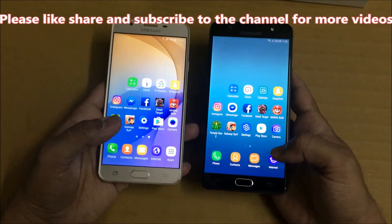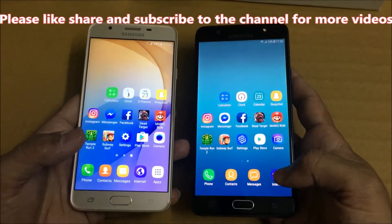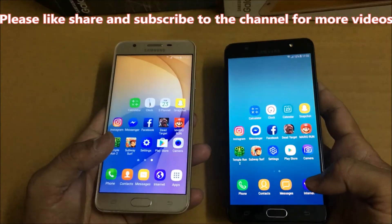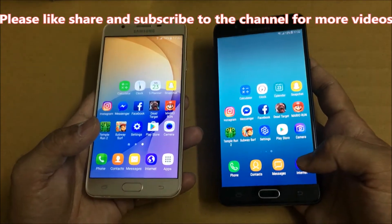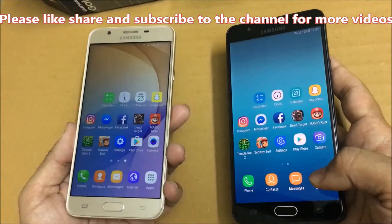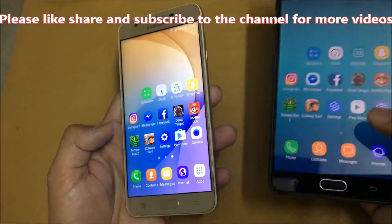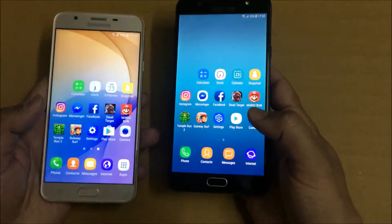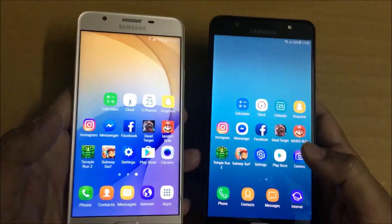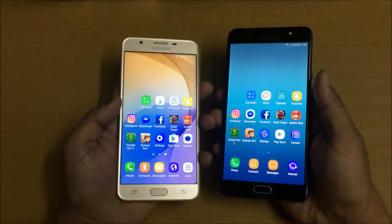Hey guys, welcome to my channel. In this video I am going to test fingerprint speed between Galaxy J7 Prime and Galaxy On Max. The Galaxy J7 Prime has 3 GB RAM, 16 GB storage, and an Exynos octa-core processor. The Galaxy On Max has 4 GB RAM, 32 GB inbuilt storage, and a MediaTek octa-core processor.